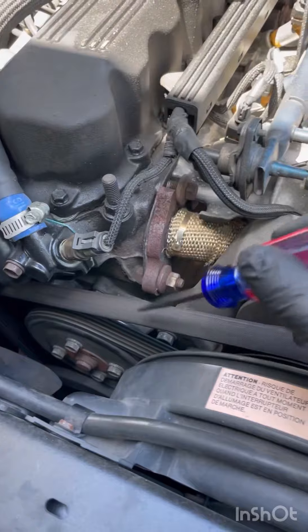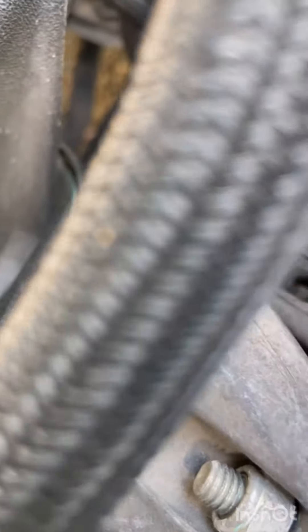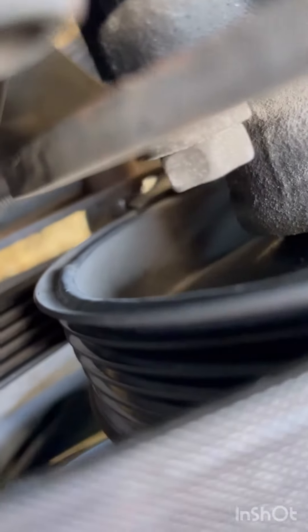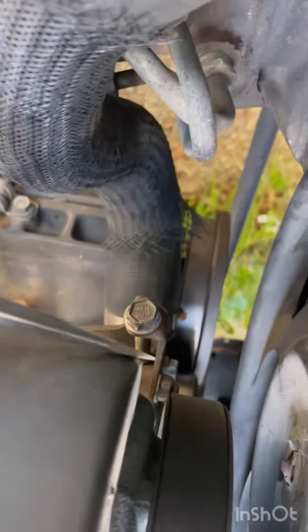To start, take your belt off — you need to take the tension off. Loosen this bolt, this other bolt right here, and this other bottom bolt underneath it. You also have to loosen this lock nut for the tensioner, right down here. As you can see, here's the screw and here's the bolt that holds it into place. Get all of those loosened.